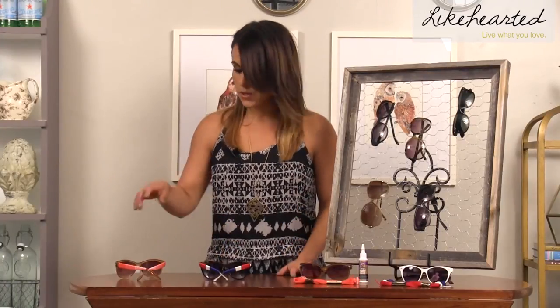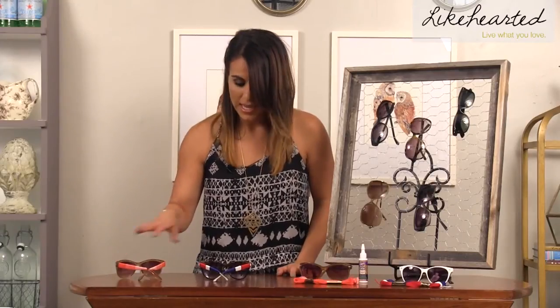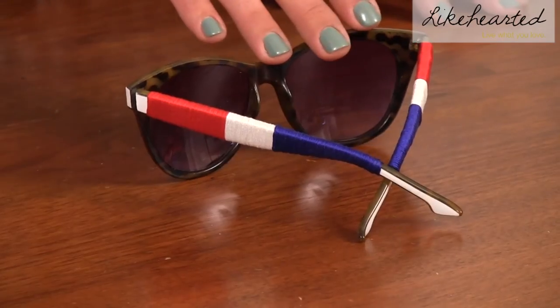So this is a really easy craft to do for the summertime, and you can get really creative with it. I did the pink ombre look on these glasses, and then over here I did the red, white, and blue, so I got a little festive. I'm going to wear them on the 4th of July. The great thing is that the string comes in a multitude of colors, so you can have a million different designs with it.